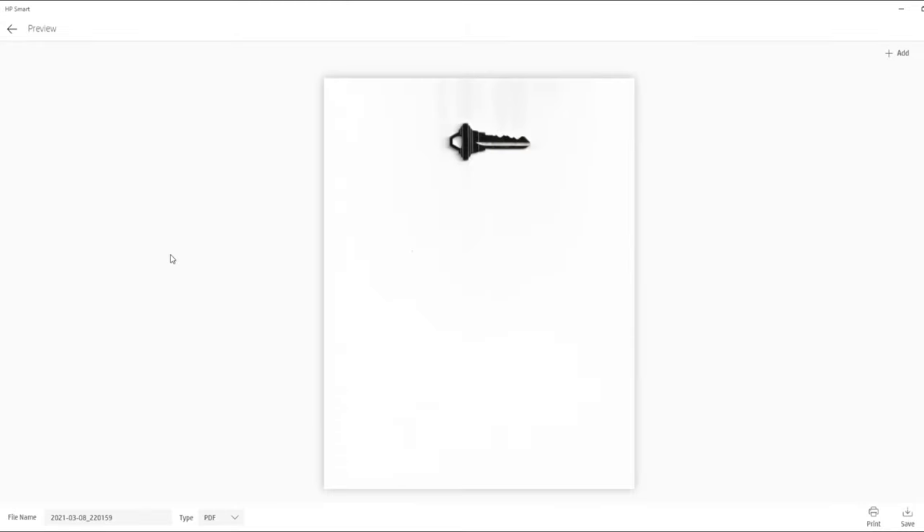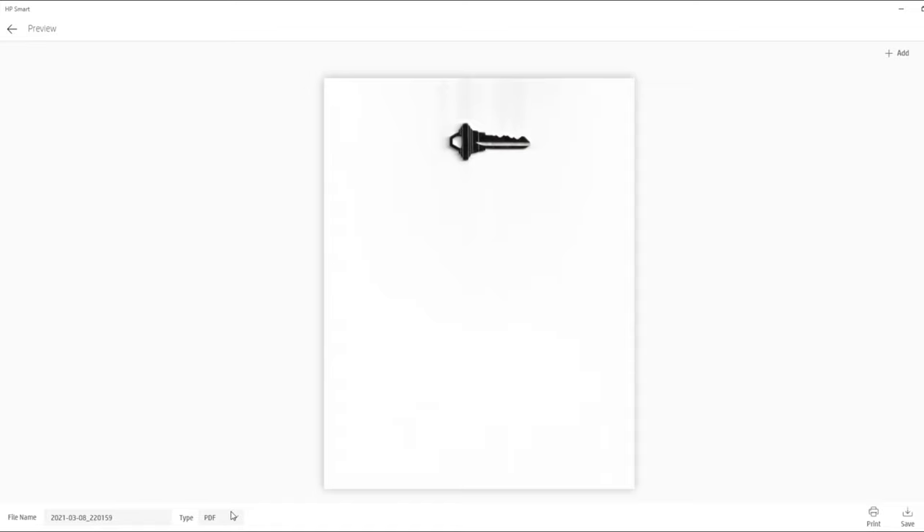We have now successfully scanned our key into our computer at 1200 dpi. This may be a little overkill but it's going to give us some really great detail. If you use less than 1200 dpi, don't worry — you're still going to be quite successful. Now I'm going to save this file as a PDF. The most important thing is to save it in a way that keeps the real measurements — make sure you're not cropping it, because you do not want to make any modifications further. Let's keep it in the real measurements and move it over to Adobe Photoshop to start decoding.